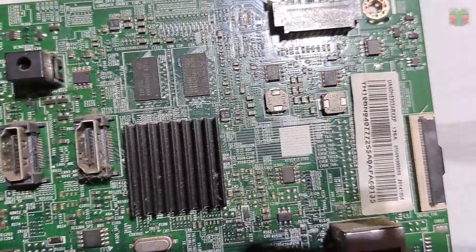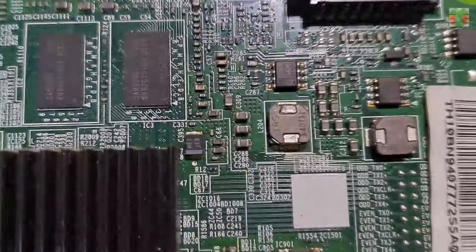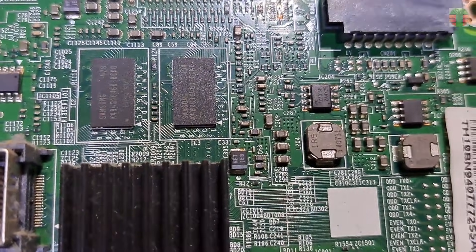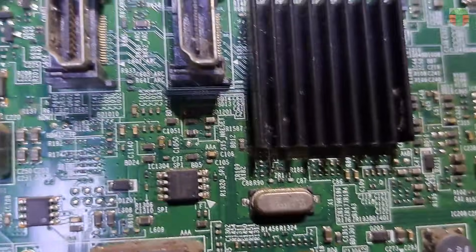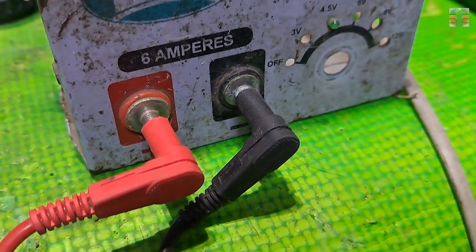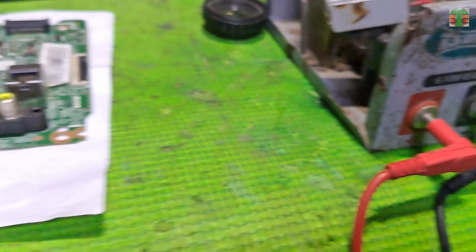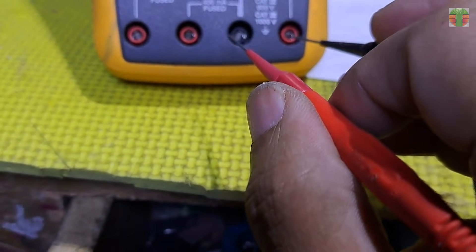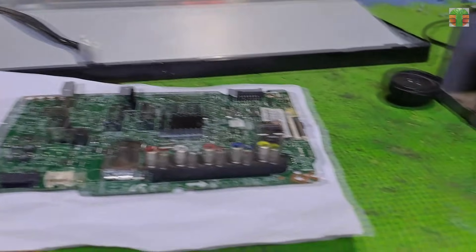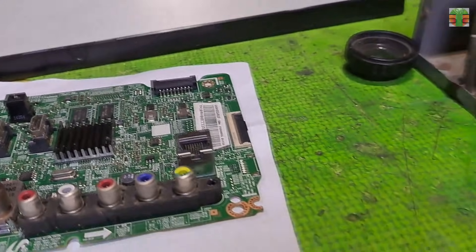Mostly a shorted rail line is caused by a filter ceramic capacitor or the buck converter itself. You can determine a shorted ceramic capacitor by its physical appearance like burnt, darkened color, or a crack on it. However, I do not see any sign of those conditions. So let's inject a voltage into the shorted line. We will use the 6-amp multi-voltage transformer-type power supply, set to 3 volts. The voltage reads 4.1 volts because it is not regulated, and that is just okay to use.